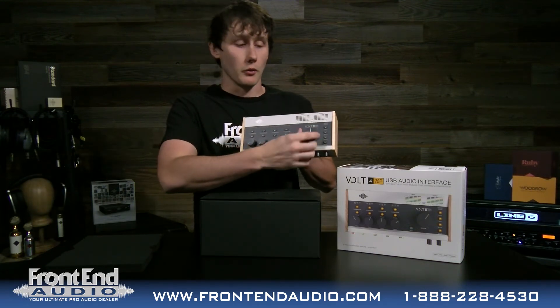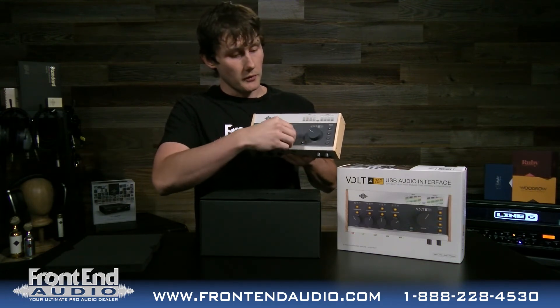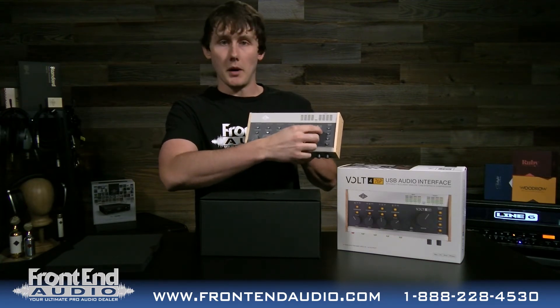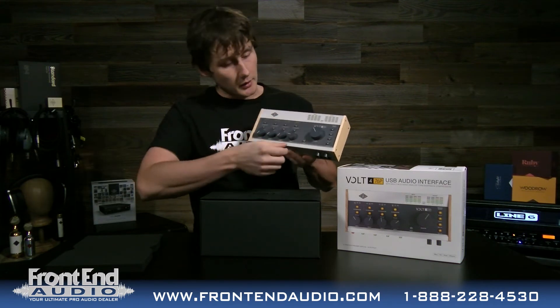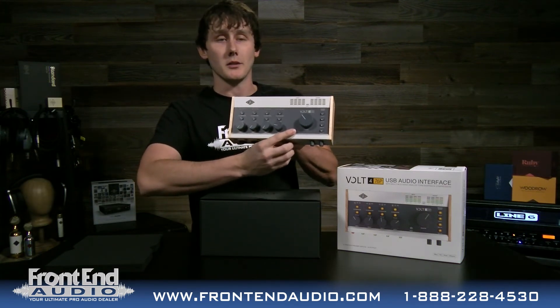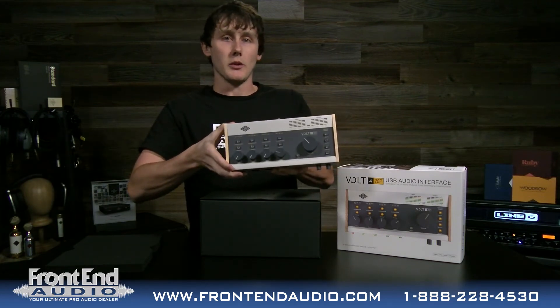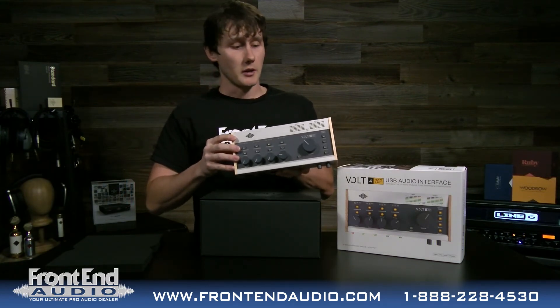Your monitor controller is here on the right side. All of the pots feel really good, by the way. There is your monitor output knob to feed your main studio monitors, a cool mono button so you can monitor your mix in mono, and a monitor source selector so you can select what you're hearing. This interface is also capable of doing direct monitoring.